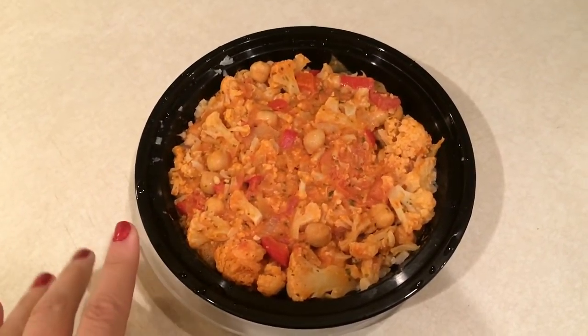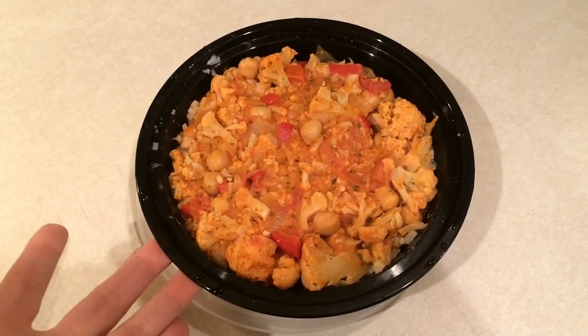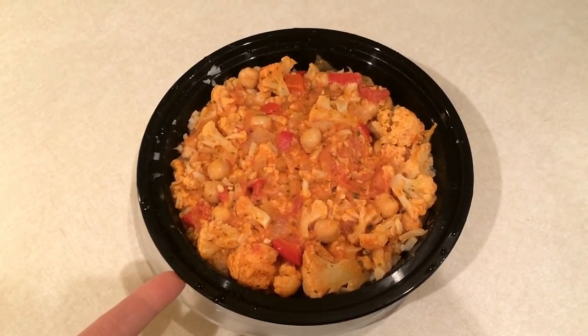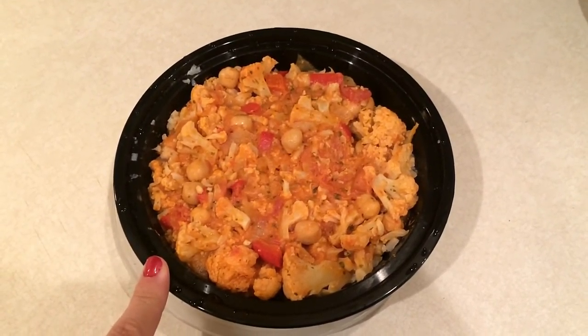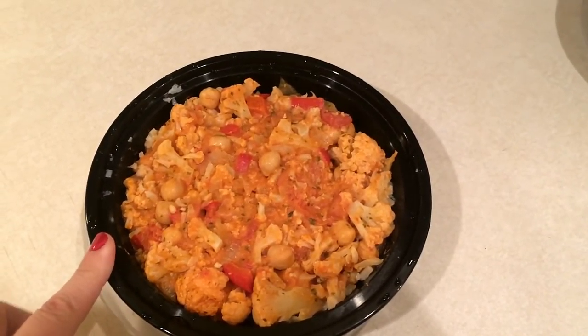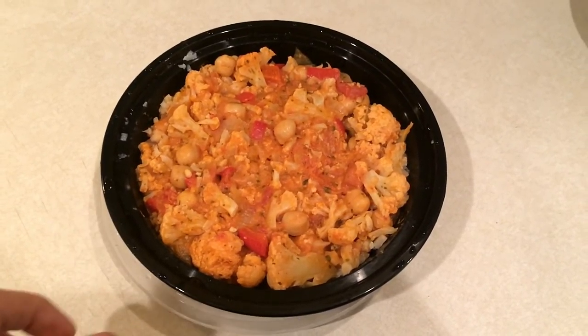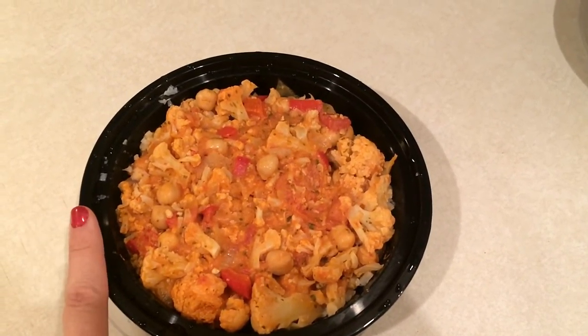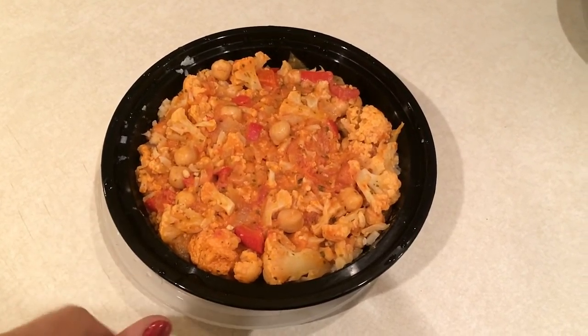For lunch today I'm having cauliflower and chickpea curry over cauliflower rice. I will have a recipe video for this posted and linked below. This is really super good. I'm not going to eat the entire portion — I actually promised one of my co-workers who eats similarly that I would bring her some. But you guys, this is a fantastic recipe — highly recommend it, go watch that video.